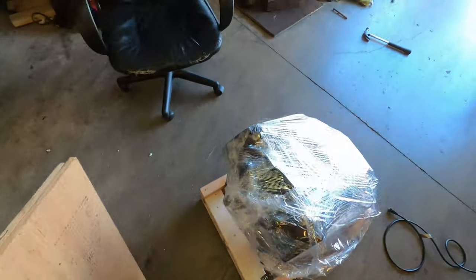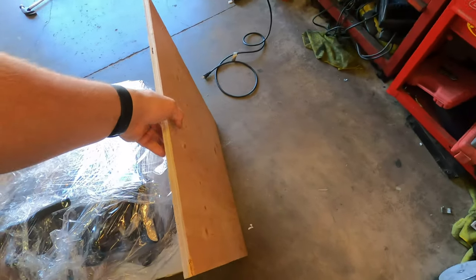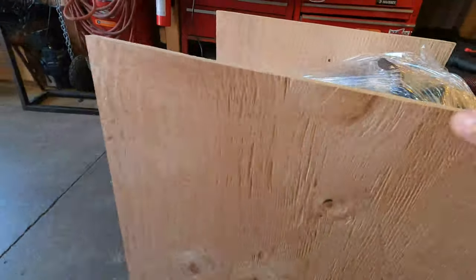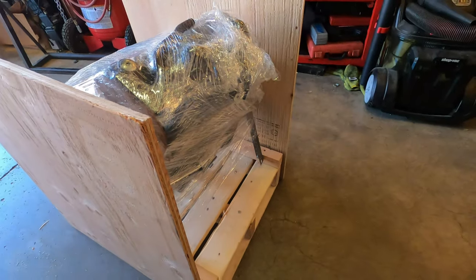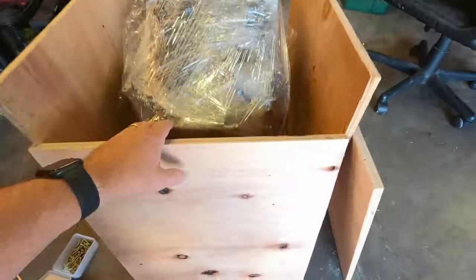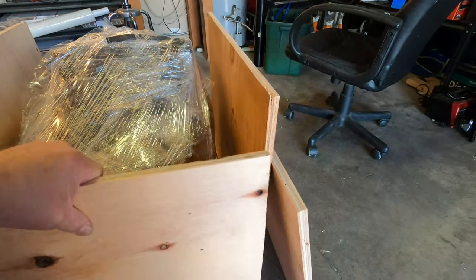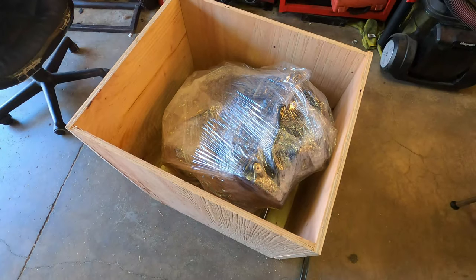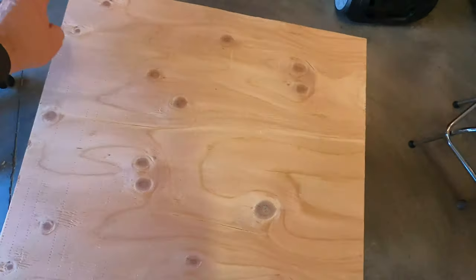I cut these boards — I like to build it this way. You put these on, screw it down here, then screw this side down, and then we'll put the sides on. Take the side ones and screw them down on the side. The last step is to put the top on and just nail it down.